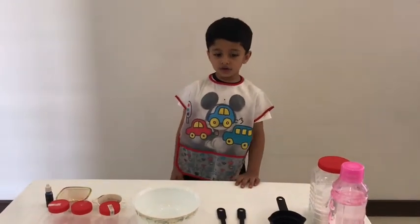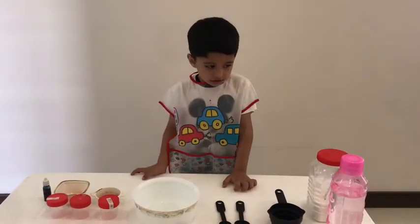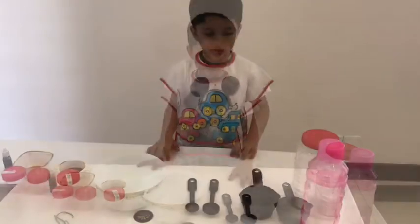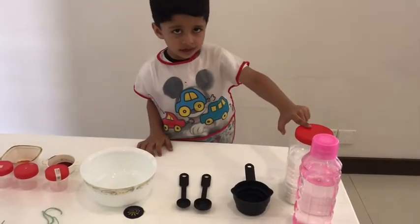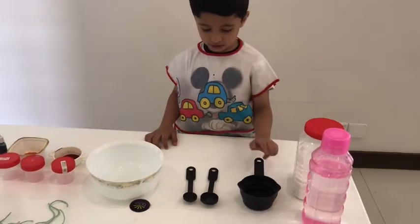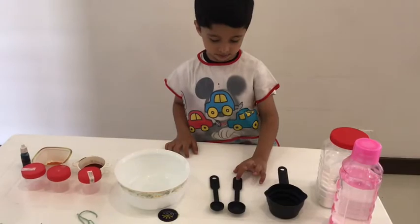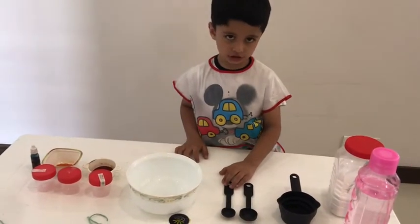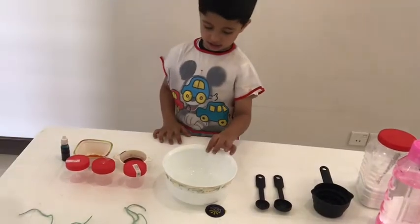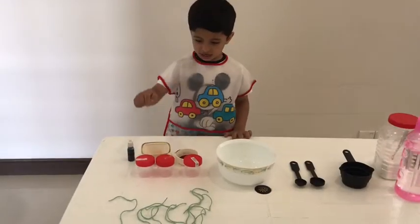Hello guys, I make paint using cornflour. I have cornflour, water, a measuring cup, measuring spoon, a teaspoon, a bowl, colors, and a string.